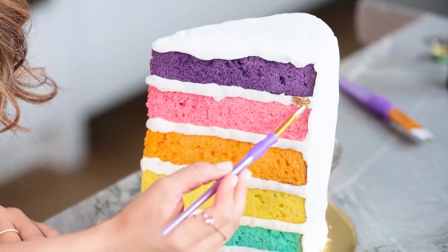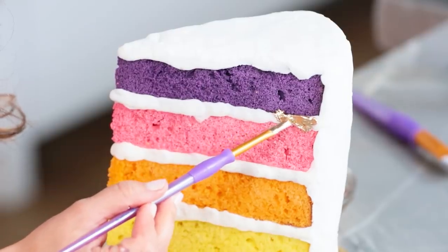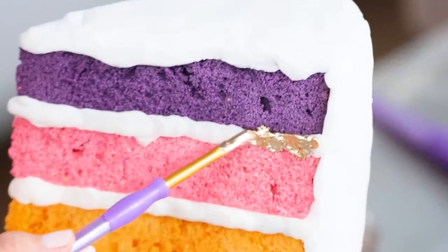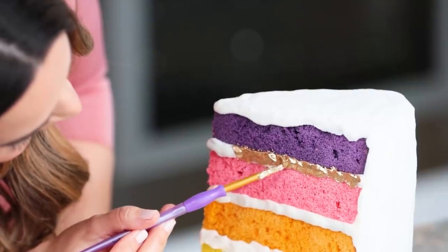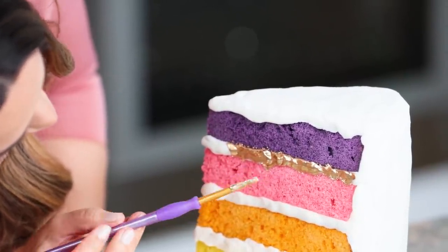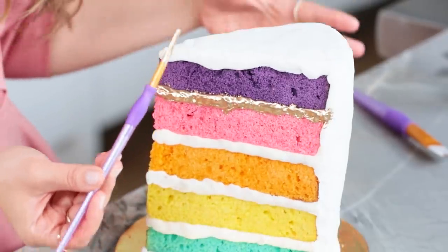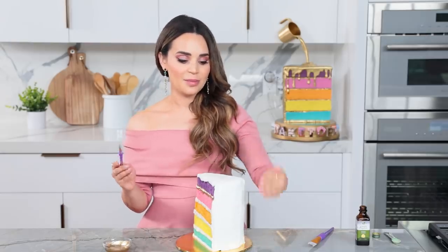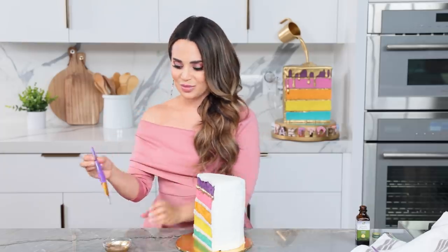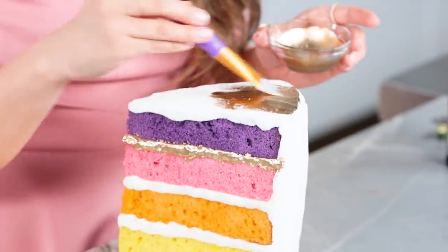Then you just paint right onto the icing. This is also why you want to chill the cake — so the icing is nice and cold and lying flat; it makes it easier to work with. Because the gold is not too thin, I don't have to do a second coat. Remember, you're painting on top of the icing so just be a little gentle. Now I'm gonna show you how to paint the top and the back — it's a little bit faster because we're using a larger brush. This is so much fun, this makes me wanna paint more cakes!